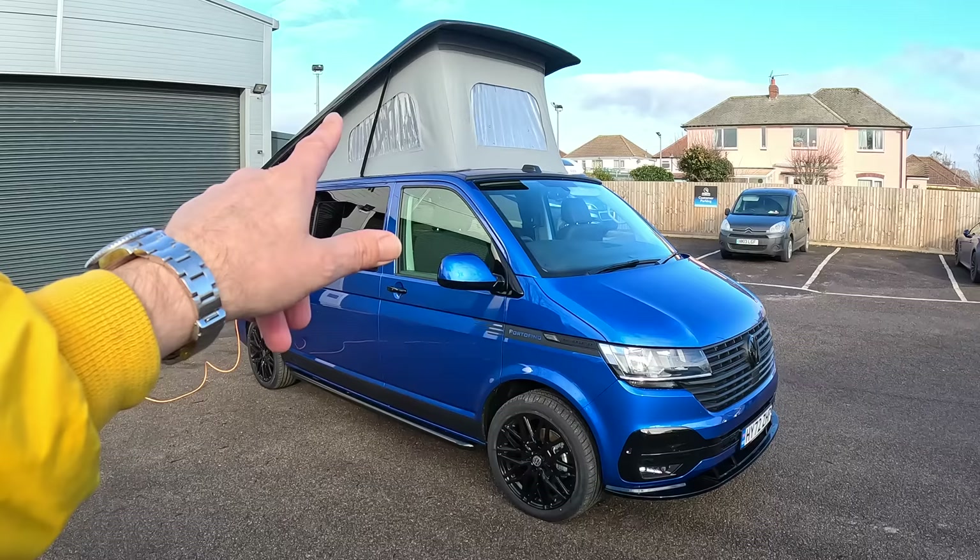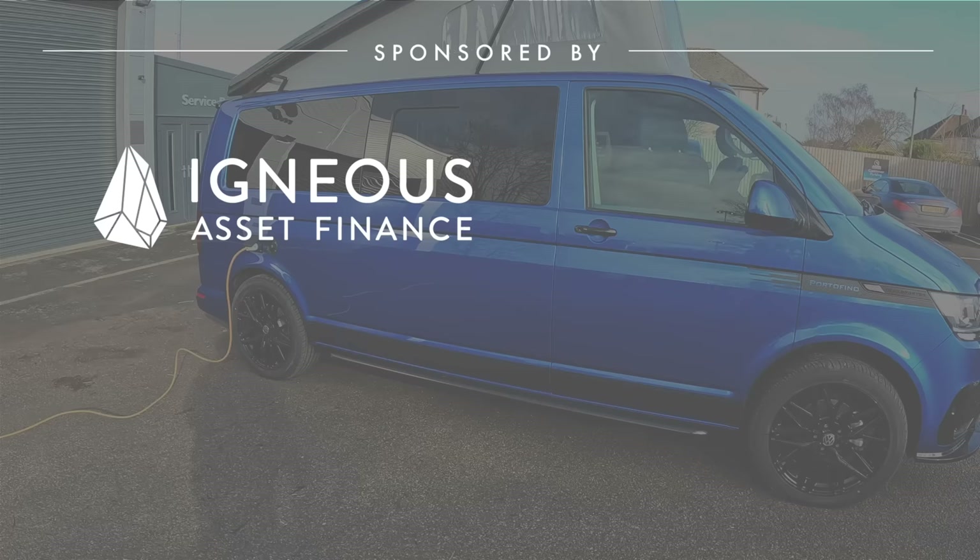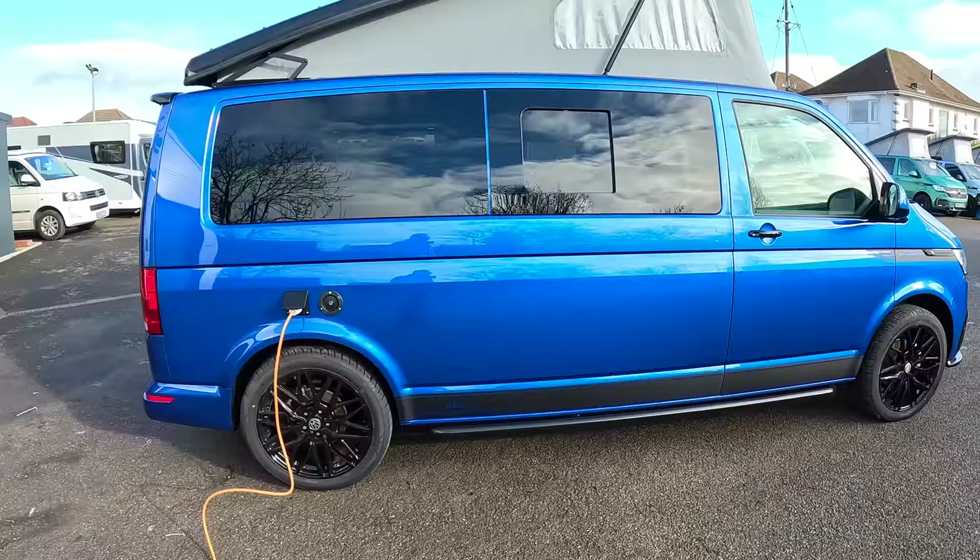Also on this one you've got the pop top, as you can see, and we'll see the benefit of that when we go inside. That is a nice looking vehicle, so we'll take a quick wander around the outside first and then I'll take you inside and show you what it's all about.